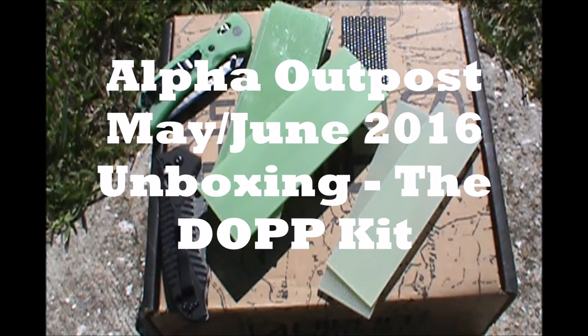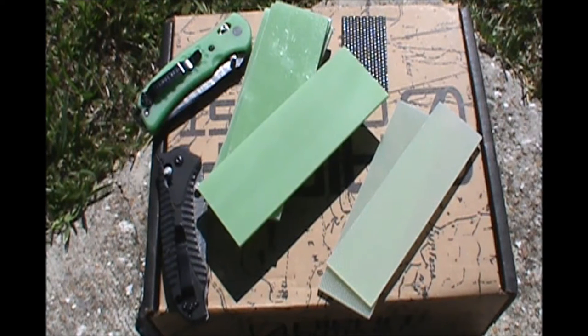Hey guys, I'm back. Pretty excited — Alpha Outpost arrived today, so we're going to do the usual unboxing. I will admit I already peeked in this box because I was pretty excited, so I promise I'll act really surprised as they take stuff out like I'm seeing it for the first time. We're going to get to that in a second.